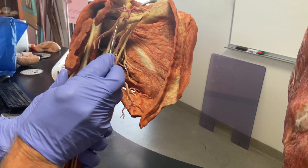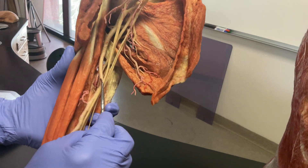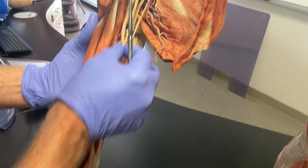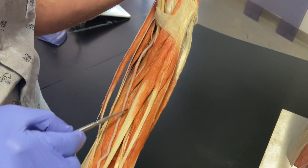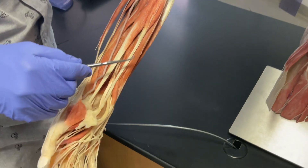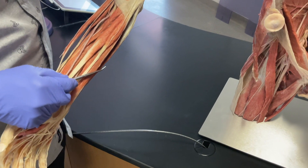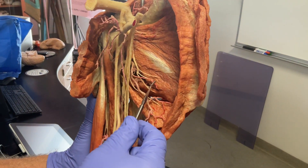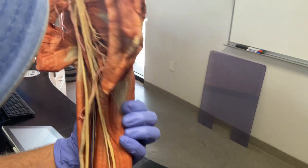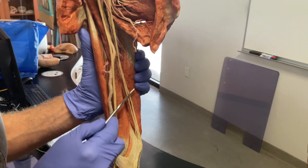Then you see the two cords coming together and going right down the middle as the median nerve — median because it's going down the median part of the limb. It enters into this group of muscles down here, which are the wrist and digital flexors. I'll show more detail of that in a moment.